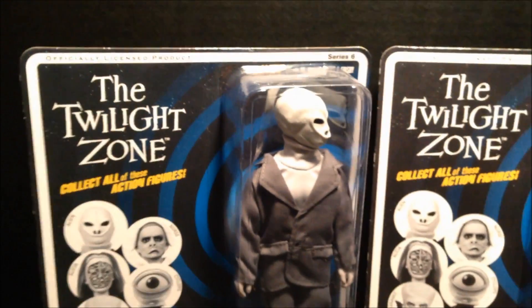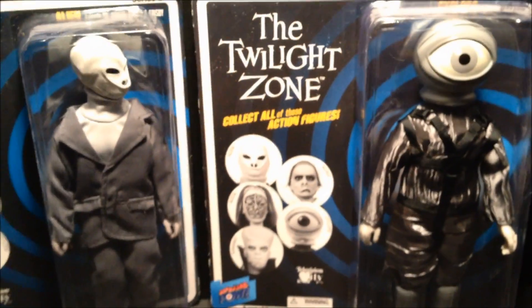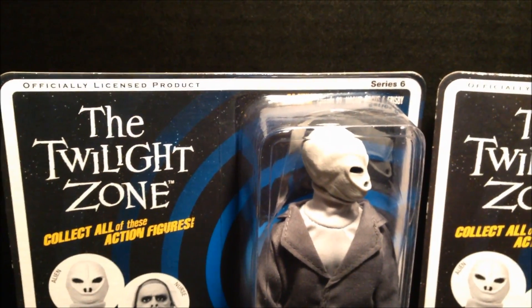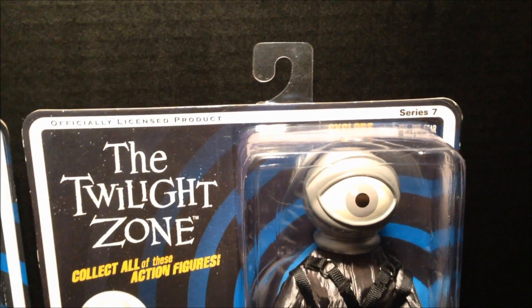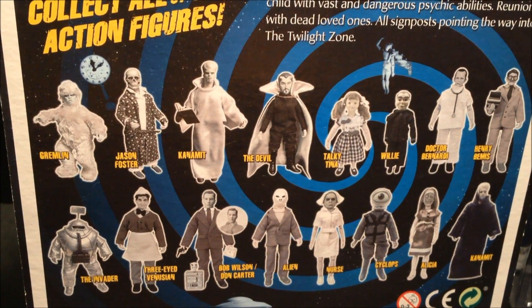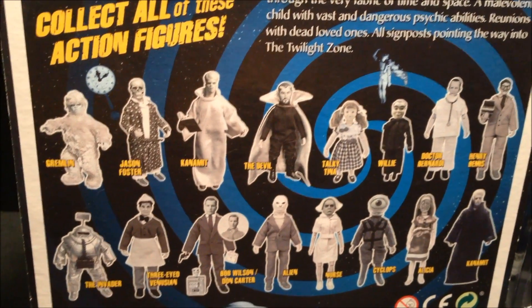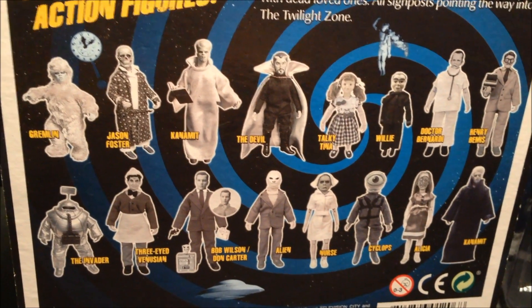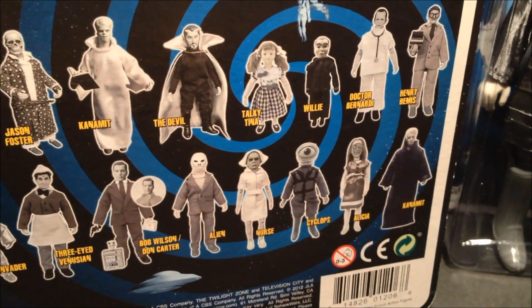Hey there, YouTubers and collectors, Salvador Los Angeles here with my Twilight Zone extravaganza review. We're going to cover a lot of ground — reviewing various figures, namely these two in-package: Series Six alien from episode 95, Hocus Pocus and Frisbee, and also Cyclops Series Seven, episode 155. Also covered: The Fear, Gremlin, Jason Foster, Canament, the Devil, Talkie Tina, Willie, Dr. Bernardi, Henry Bemis, the Invader, three-eyed Venusian, Bob Wilson slash Don Carter, alien nurse, Cyclops, Alicia, and Canament in a variant with a black robe. These are made by Biff Bang Pow.